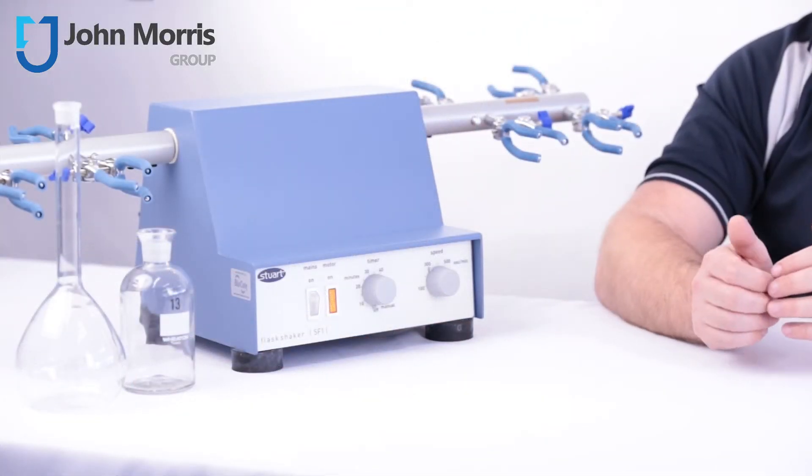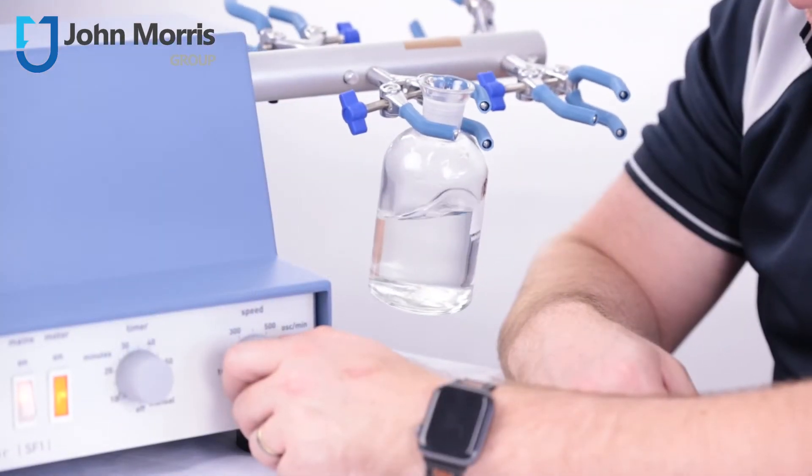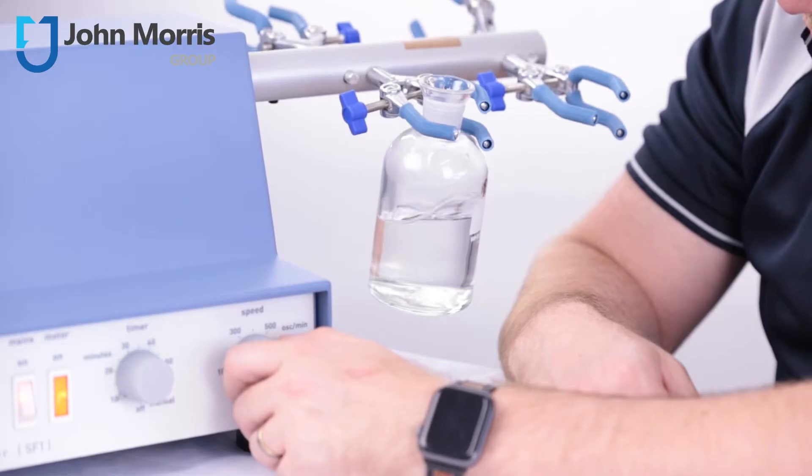Now, these handy apparatuses are used in laboratories to mix, agitate, or help keep substances in suspension in a tube or a flask. And they're particularly useful for applications where prolonged reciprocating shaking is required.